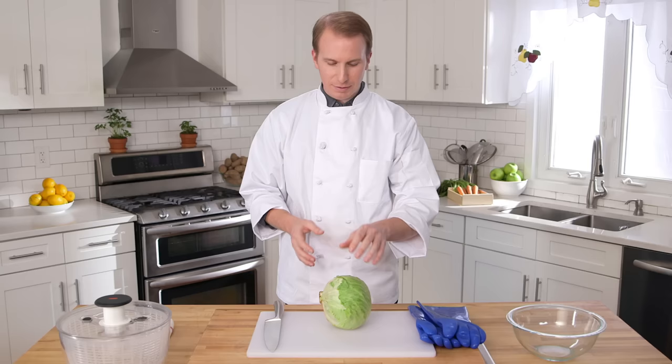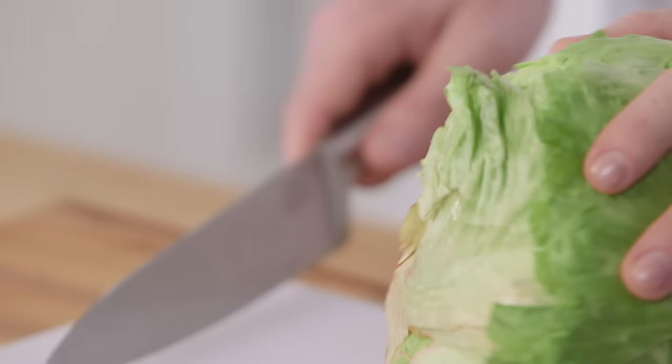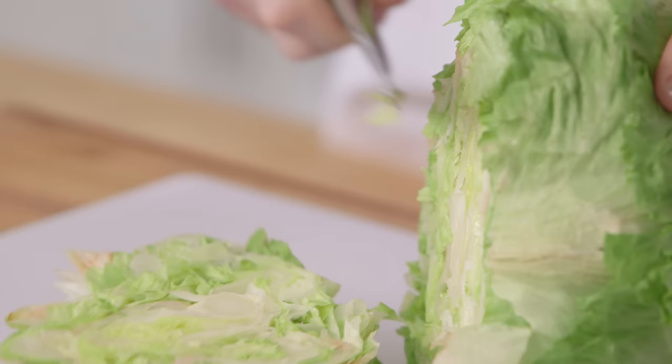Now, this is a standard iceberg lettuce, so beware its ugly stem. When you place it on your cutting board, make sure the ugly stem points out to the side. With your non-knife hand, grasp your lettuce firmly. With your knife hand, pick up your knife. Rest the blade at the bottom of the lettuce. Begin to apply downward force.